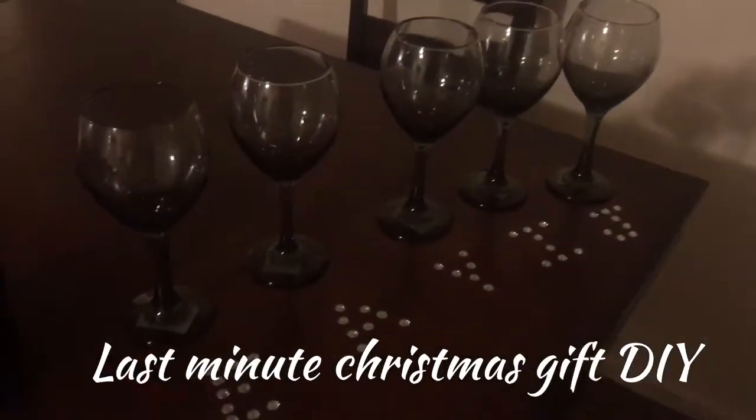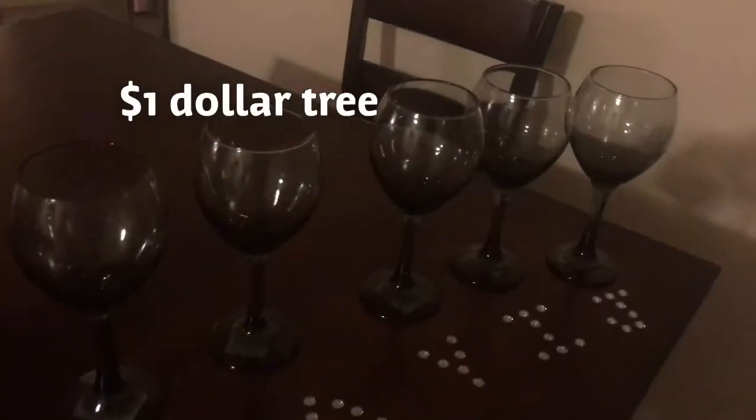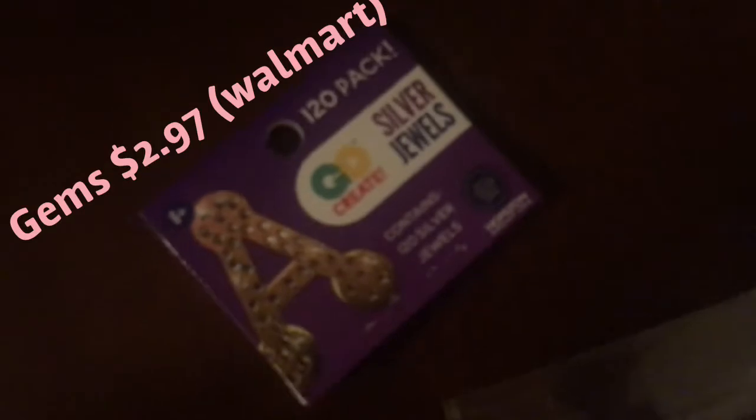So this is my DIY project. I'm actually making Christmas gifts for my co-workers, and all you need is wine glasses — you can get those from Dollar Tree — and these silver gems I got from Walmart, which were like $2 and some change, some glue, and a hot glue gun, which runs for about $4 or $5.